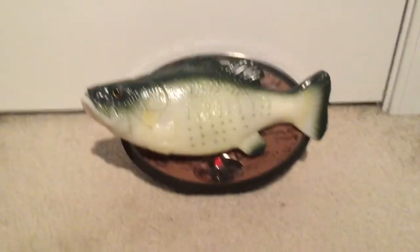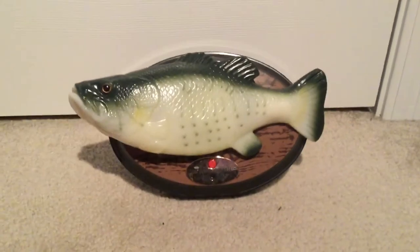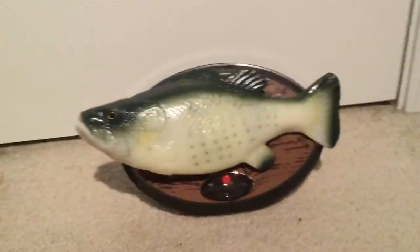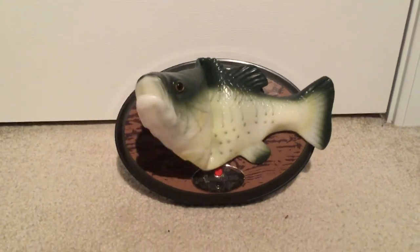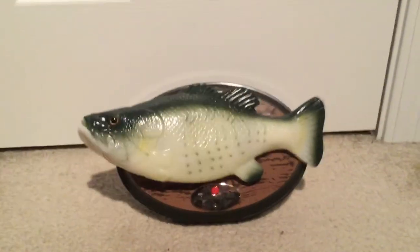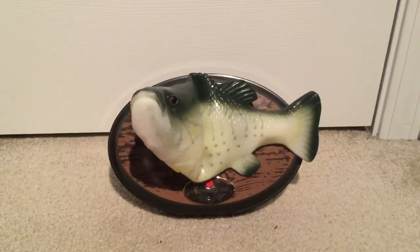In sensor mode, I'll show how sensor mode works. Even though you might know how sensor mode works on a Billy Bass, you just put your hands over the sensor and he starts to go. Fun fact: this is the same audio as the 2004 Billy Bass. Goodbye.